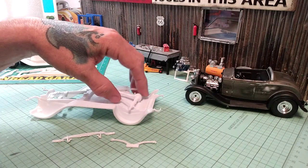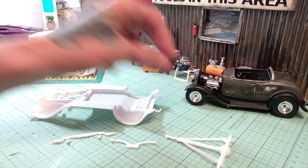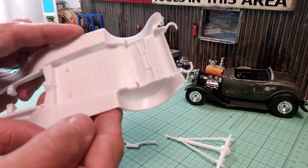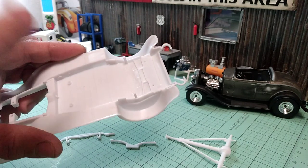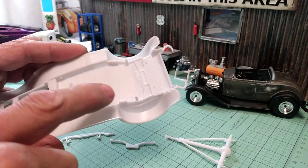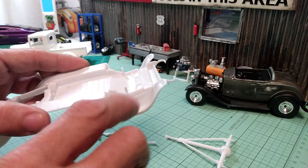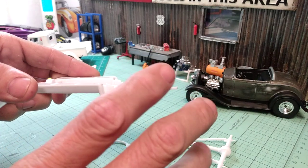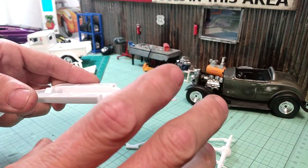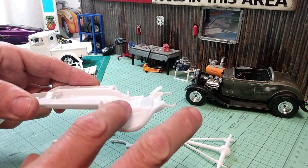So this is your rear end here. You don't have to do anything to that. But right here are these two little pegs where it sits. You really need to pay attention to what size tires you plan on using when you do this.